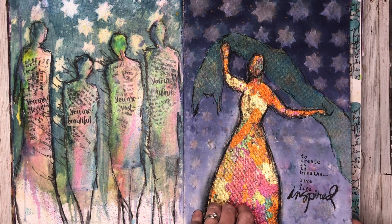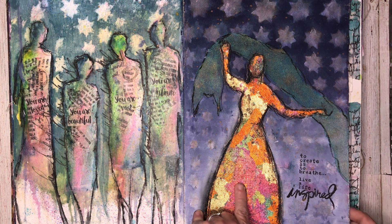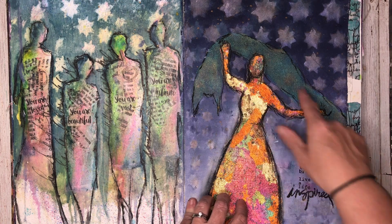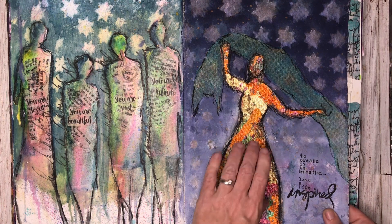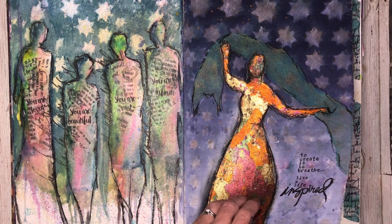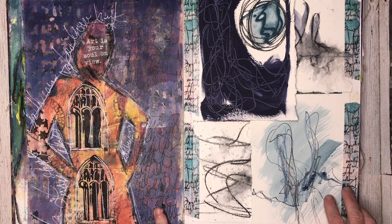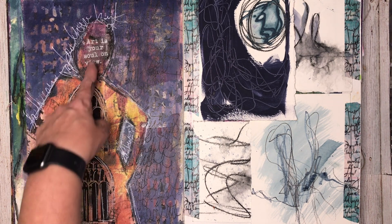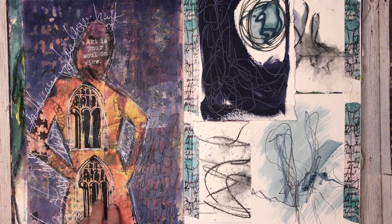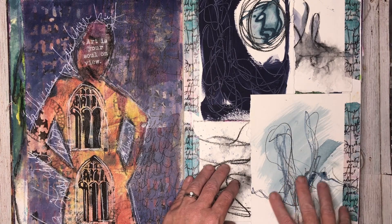This page was inspired by the Figuratively Speaking online class by Dina Wakeley, talking about how to draw figures. I had fun playing with gold leaf in this too — there is a video on how this page went together which I'll link to as well. This one is also based on the Figuratively Speaking class, my interpretation of the lesson. I really liked having the collage tissues incorporated into the figure of the body.